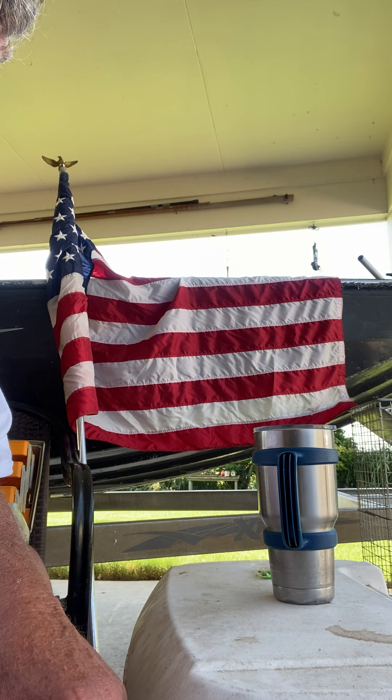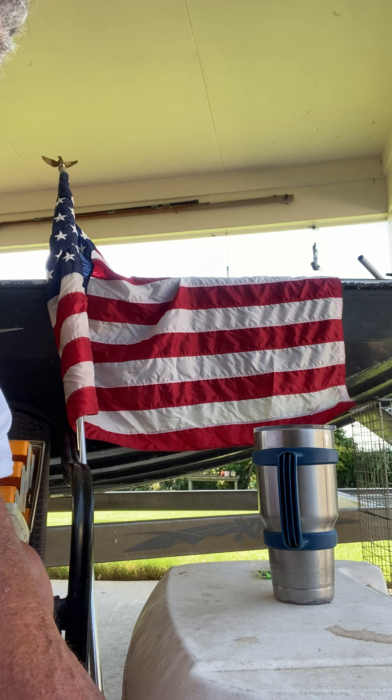Good morning, folks. Today I was going to show you do-it-yourself fishermen something I started doing, oh, I don't know, quite a few years ago.